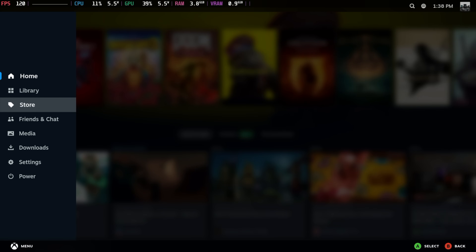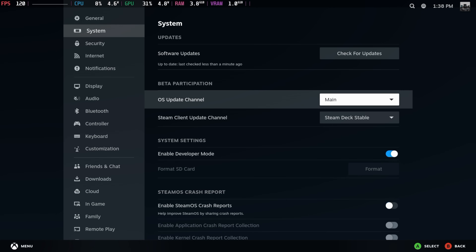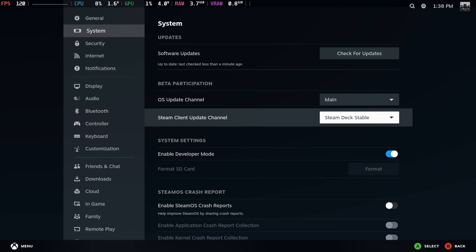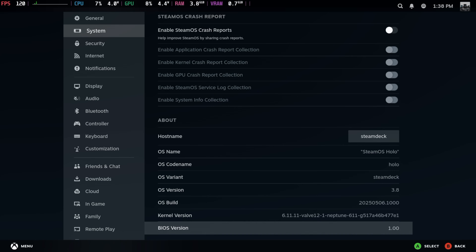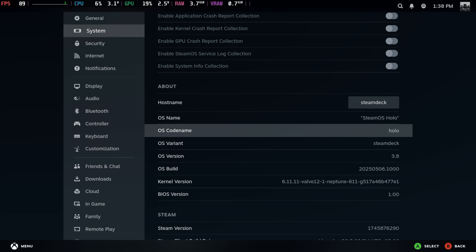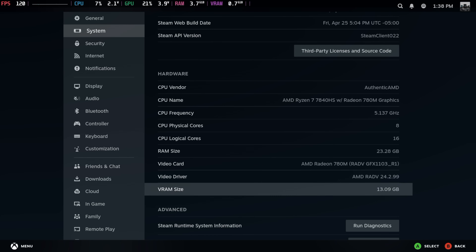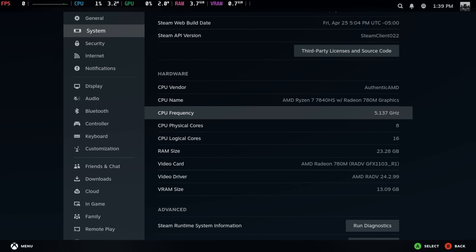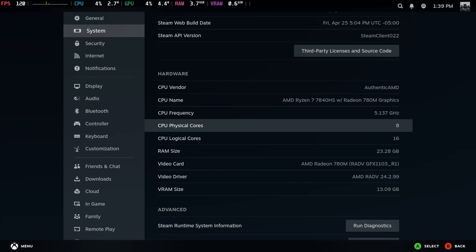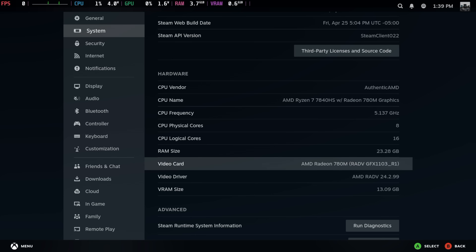Heading into our settings — the OS update channel is set to main, Steam Deck stable with developer options enabled. If we move down you can see we're at SteamOS Holo 3.8. We've got that AMD Ryzen 7 7840 HS up to 5.1 GHz, eight cores, 16 threads, 32 gigs of LPDDR5 at 6400 with this unit.